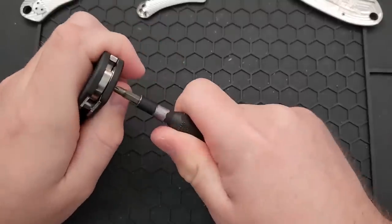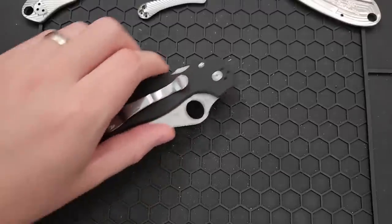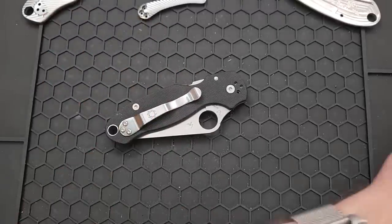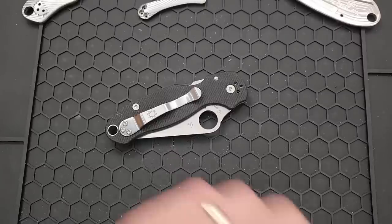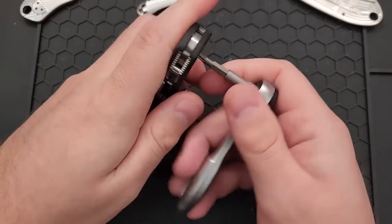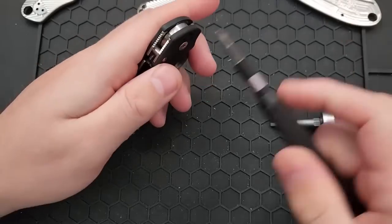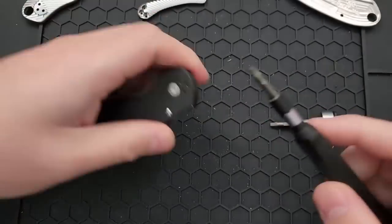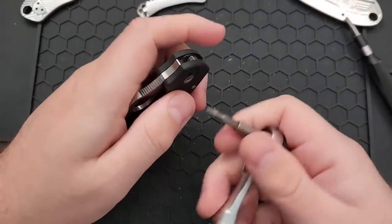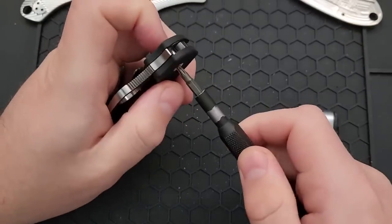Are we threadlocked? Oh, we are threadlocked. Grab my slightly higher torque wrench here and see whether we can do that. Otherwise might have to bust out the soldering iron — not going to be amazing, but it'll work. Looking at T10 in the pivot here. Yeah, there was just some threadlocker there, but we are thread-unlocked now. Probably going to have to do the same thing on the other side here. Yep, there we go. Thread unlocked.